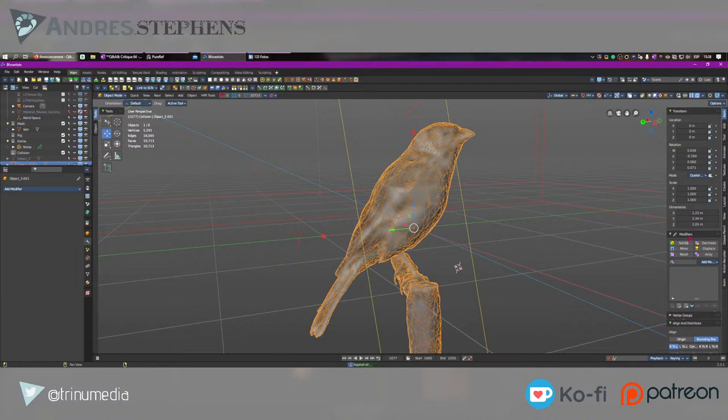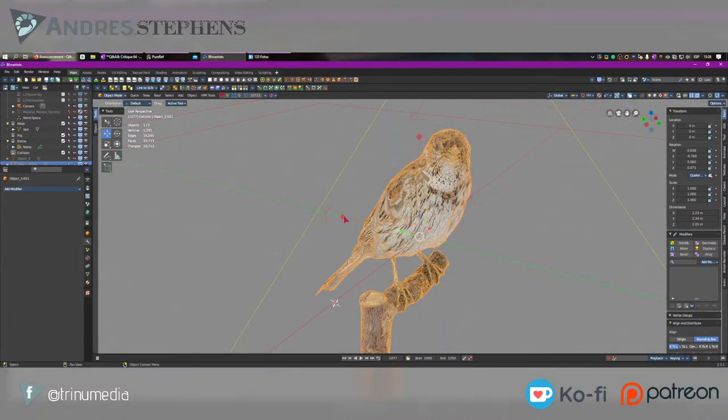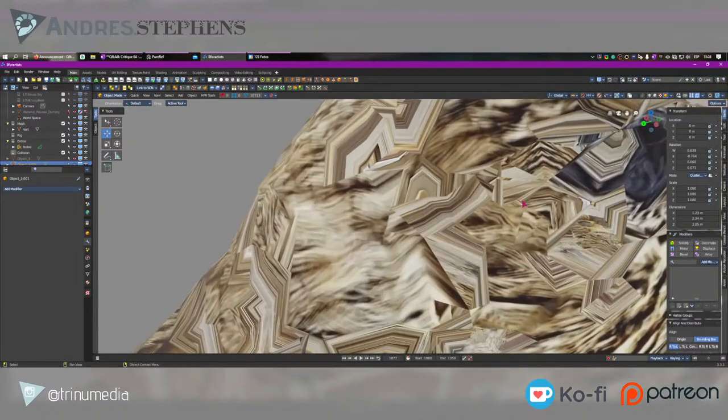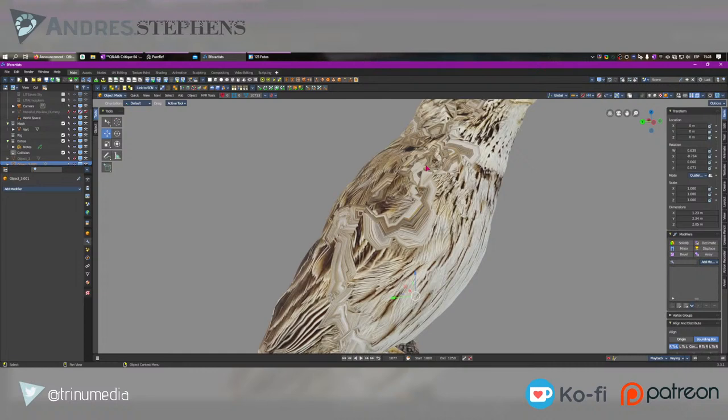So once we have those three modifiers — Decimate by Planar for some loop flow, Decimate by Collapse with a percentage, and Triangulate — I'll apply all the modifiers. In native Blender I use an add-on called Modifier List, which gives me the ability to show/hide all modifiers, delete all modifiers, apply all at once instead of one by one, with a search and panel options. Now we have a model, but if we take a closer look, we have lost or screwed up the UVs. This is a problem, and this is where we need to do some baking.